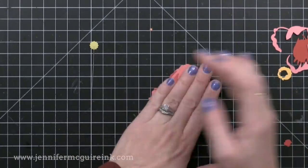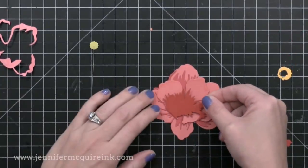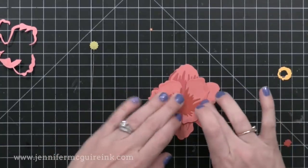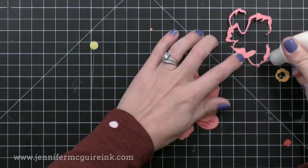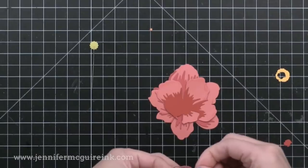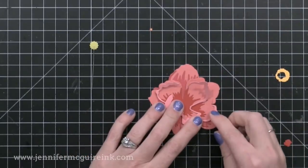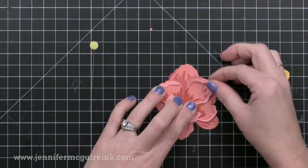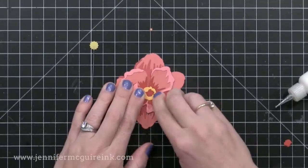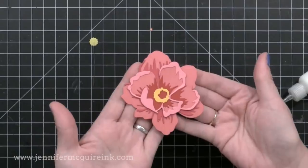If you don't have a layering die set like this one where all the pieces are meant to layer together, you can layer together anything you may already have. Say you have a few different size flowers — you can try layering those together to create a dimensional flower. I encourage you to look at what you already have. Here I'm putting on the last layer, this is the lightest color of cardstock, then I'll put this center in — it's a little yellow circle with a red dot in the center. As you're putting these together you're kind of unsure if it'll turn out, but once you have the pieces together it's absolutely gorgeous.